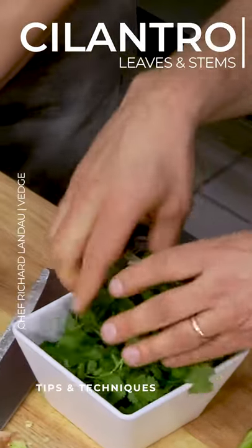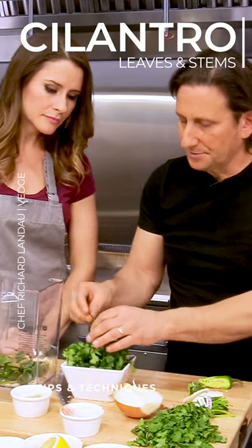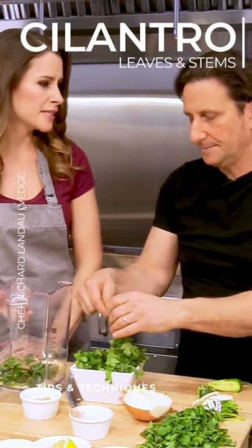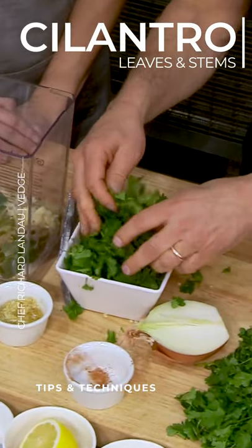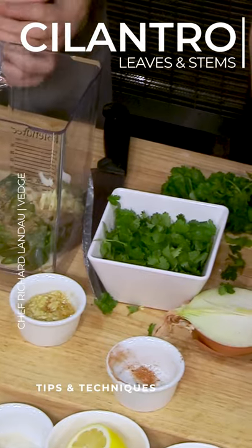So these are our cilantro leaves. Cilantro is one of those herbs where a little bit of stem is okay — they're pretty tender. I would take off anything huge and stalky, because they can get a little fibrous when you go to blend it up. That would make it a little tough.